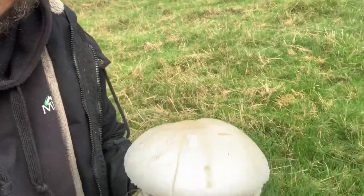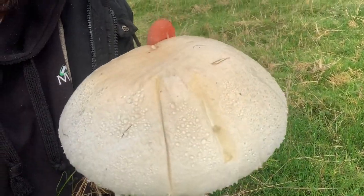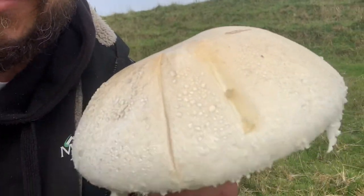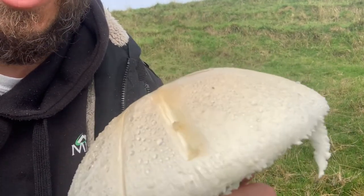There are two real tests to make sure you're safe. The first one is you just mark the top — you can see I've made a couple of marks there with my thumb, it's really easily done. Then you check what color it stains. As you can see, this has very very slightly gone a sort of beige yellow, but hardly at all.